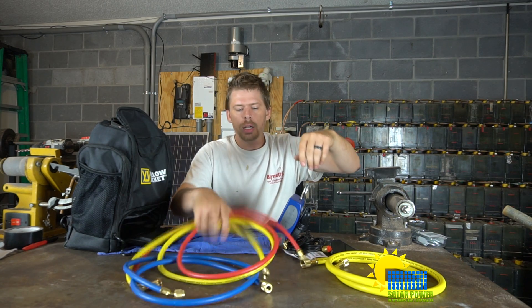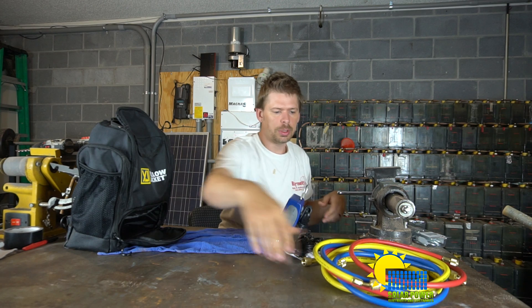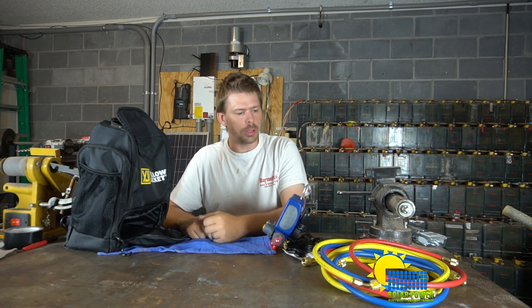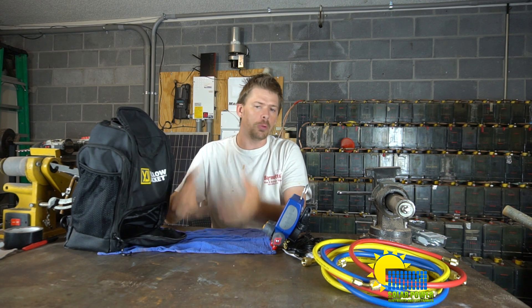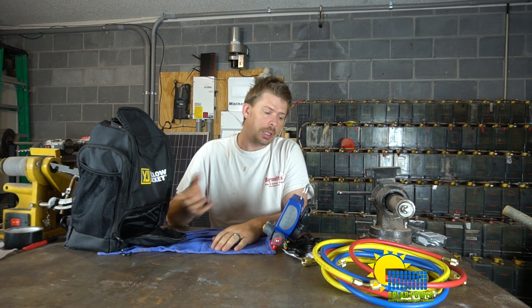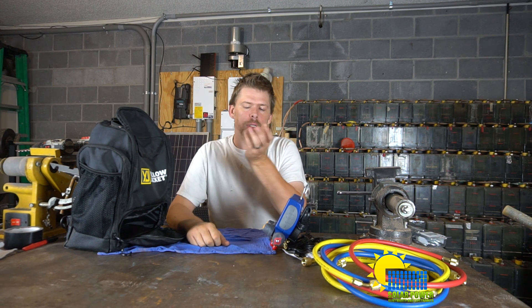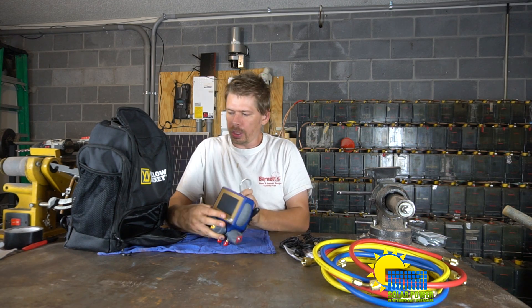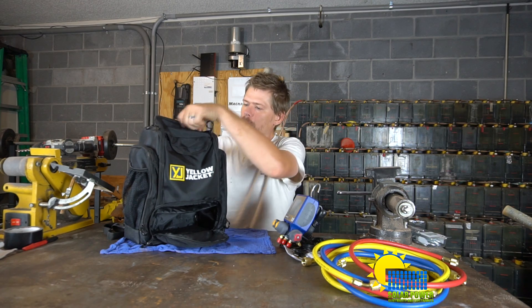The hoses are 3,000 PSI burst pressure hoses with a 600 PSI working pressure, so they should work fine. Now let's talk about the bag — I'm not a fan of this bag.